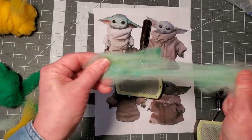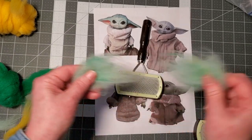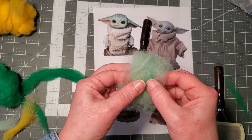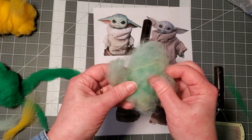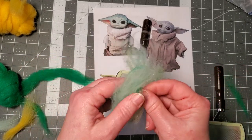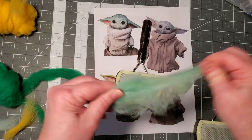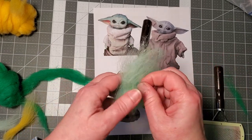If you don't have brushes, that's not a problem — just do this by hand. Sit in front of the TV and start mixing up your colors, simple as that. I did this for quite a while before I found brushes I really liked. If you have colors that are really chunky, just kind of pull them apart — when you start to felt it onto your core wool it's all gonna mix in, especially if you pull it apart before you apply it.